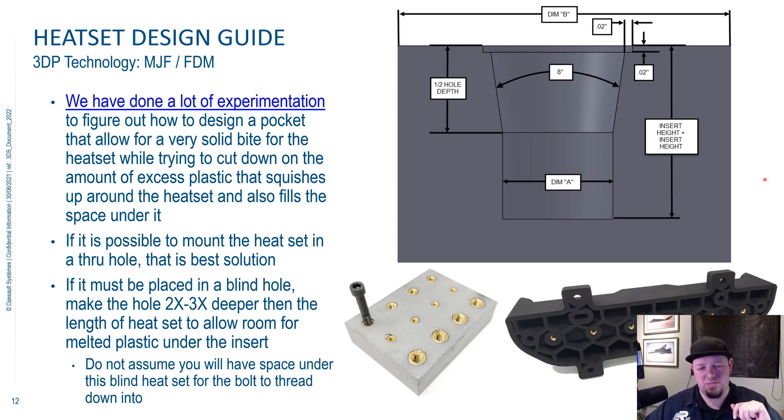We've done a lot of experimentation to figure out how to design pockets for the heat sets that allow a really solid connection between the heat set and the part, but also doesn't have a lot of excessive plastic squishing up or below the heat set. So when you melt that heat set into your part, plastic tends to want to come up around the insert. And that can be a problem if you're bolting two things together — it can cause interference. Cosmetically, it doesn't look great. So the research we've done is in how to minimize that.